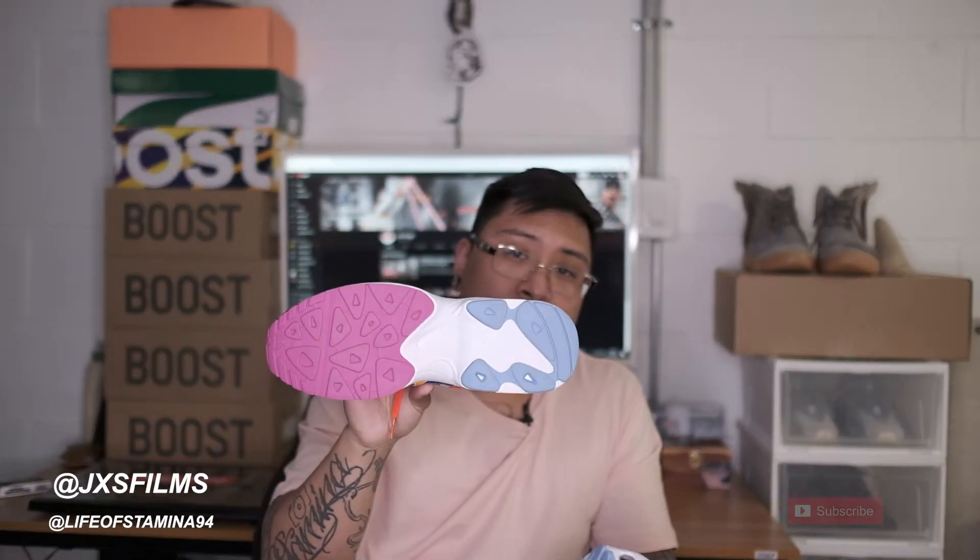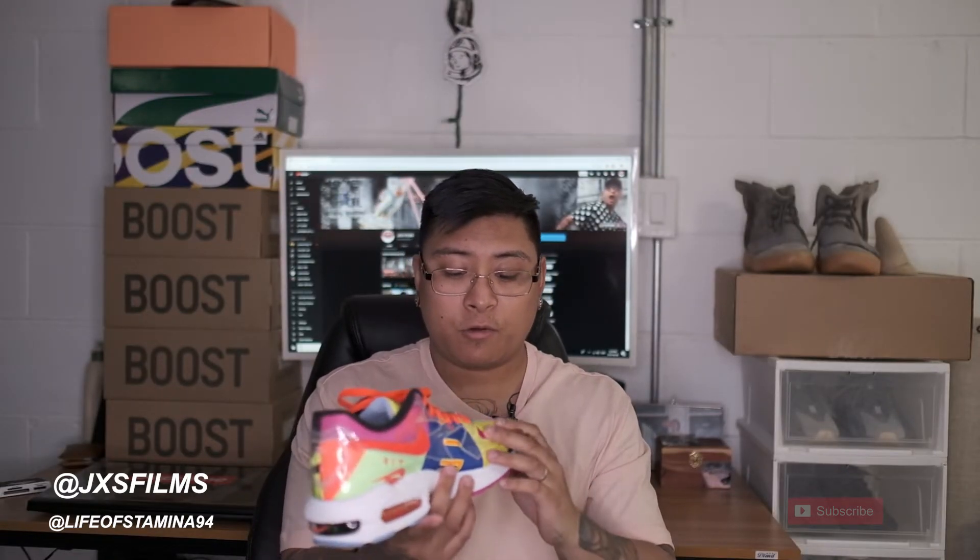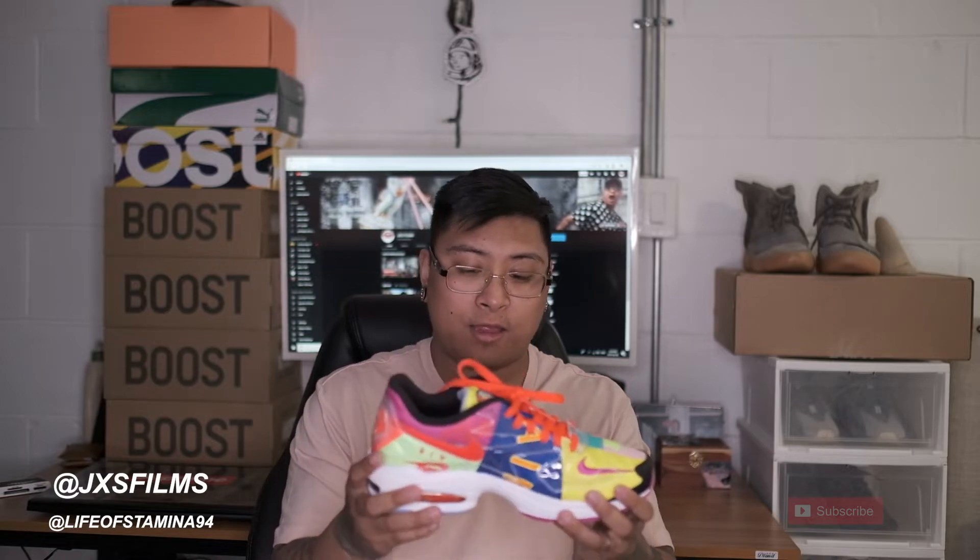The branding on the bottom is very simple — it's got Air on the arch and the Nike Swoosh just around the back, and of course those little triangles for a little bit of grip. You can also see the Nike Swoosh on the back as well, and you've got the Nike Air Max bubble. It's definitely something hard to wear, but if you wear it right, I feel like you can just rock the hell out of these.